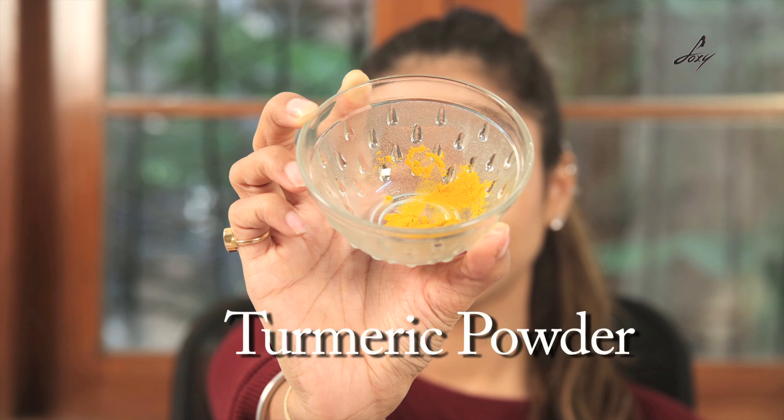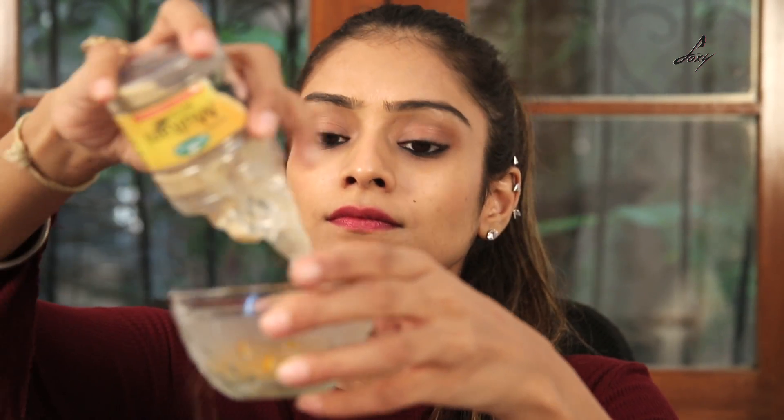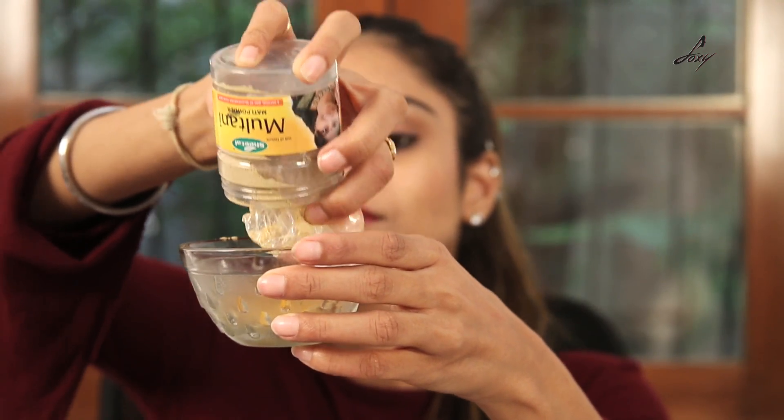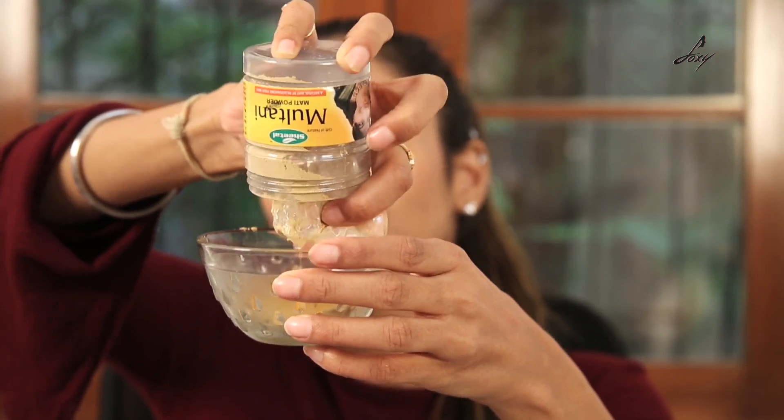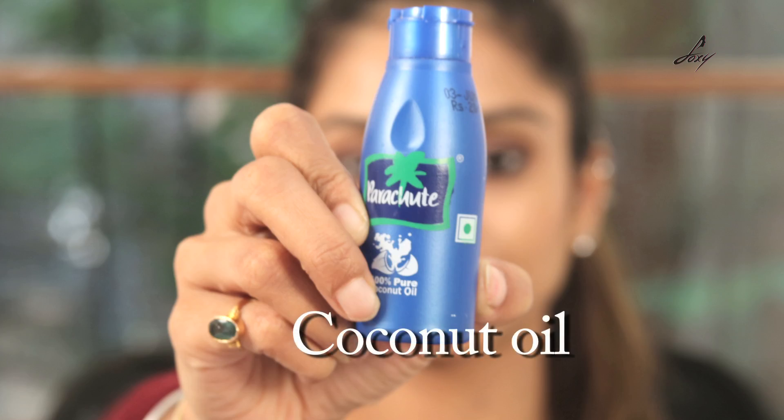For this you will need about half a teaspoon of turmeric. I'm going to add about half a teaspoon of multani mitti to this, and I'm going to add some coconut oil into this.